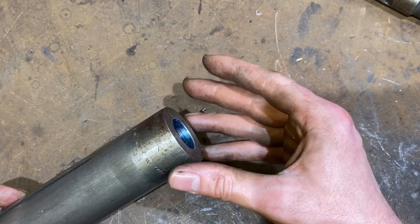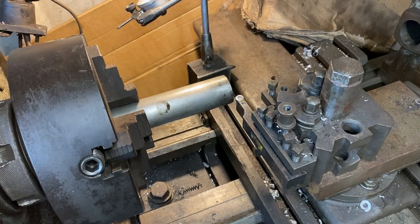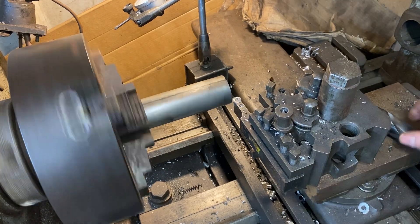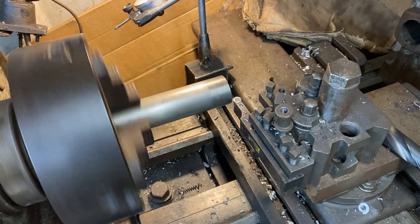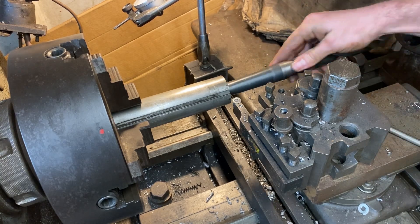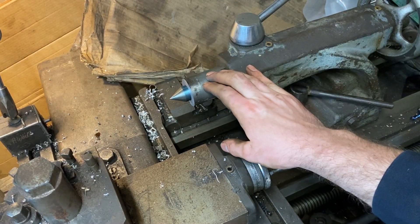I can throw that in the four-jaw, clock it in, face it off, take a couple of mil off — job's a good one. It's all coming together, it's all working well, happy days.